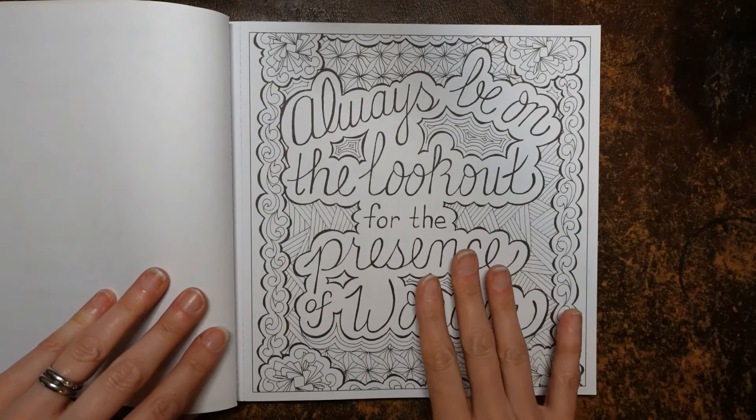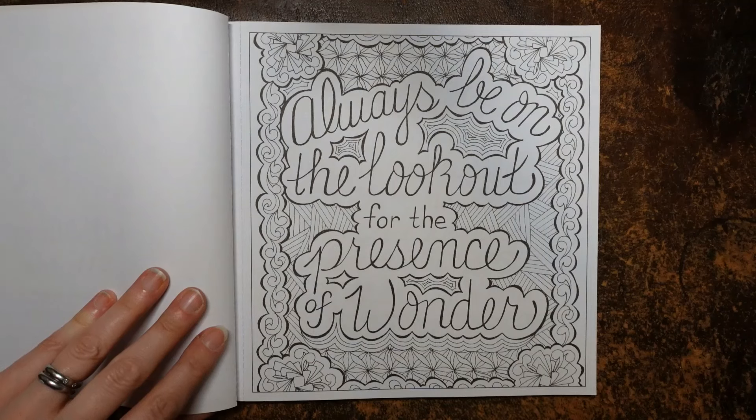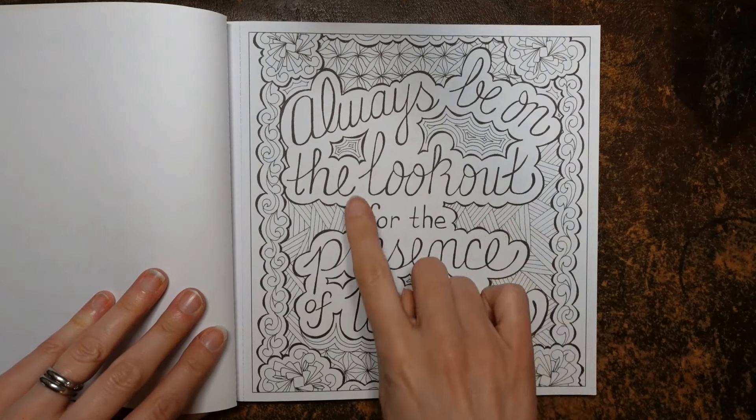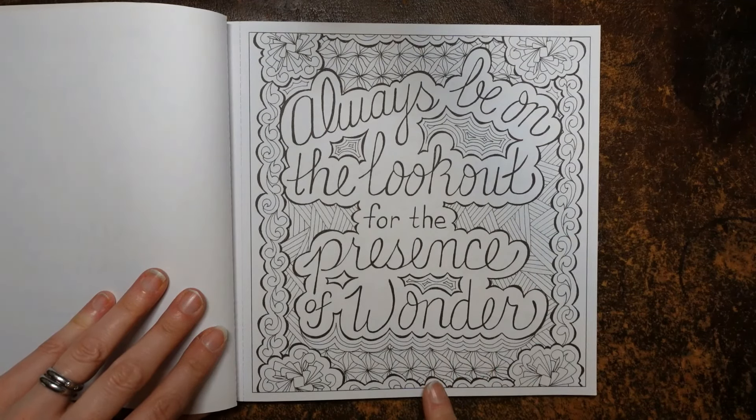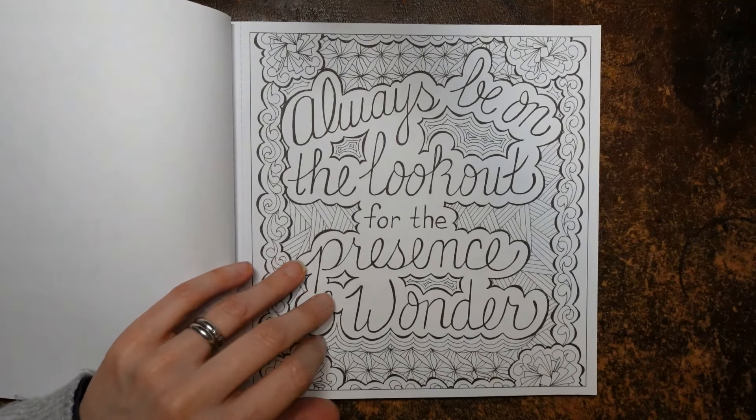So each of them will have a phrase and then a design around, which I've never done a book like this. It's really interesting. Actually, that's a lie — I've got the botanical affirmations colouring book, and that has the words but all at the bottom. So this will be interesting and different. 'Always be on the lookout for the presence of wonder' — that's a lovely sentiment. We've got a lovely sort of geometric design behind there to colour.